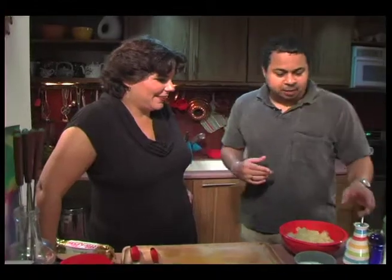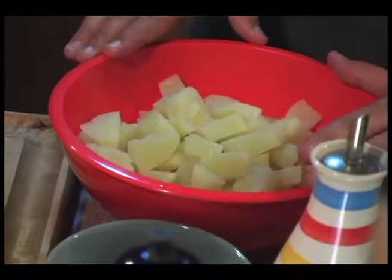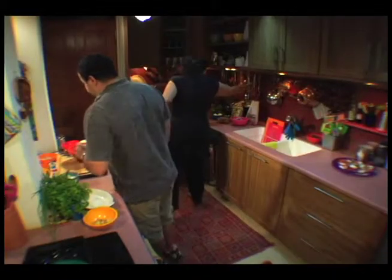I know it sounds a bit odd now, but when you see it come out, it'll taste good — that's the important thing. As long as we have numbers for the hospital! The first thing we need to do is to mash these potatoes. How about if I do that, please?